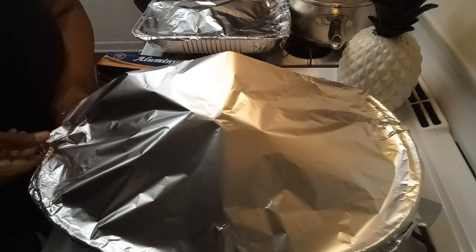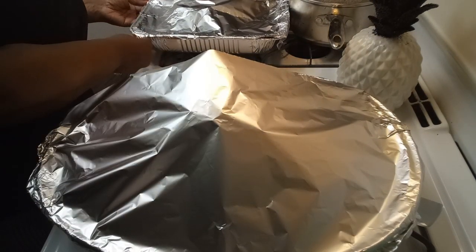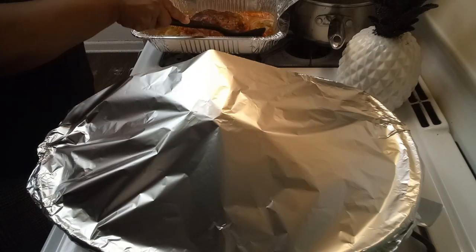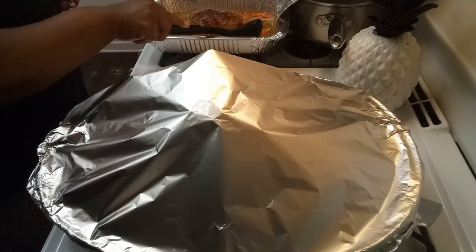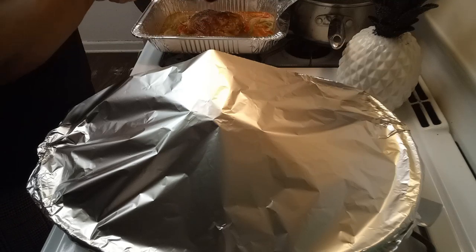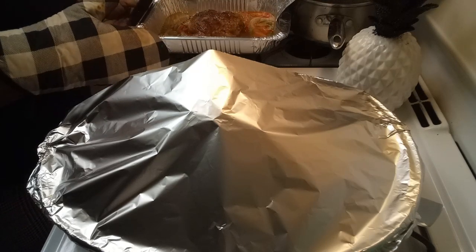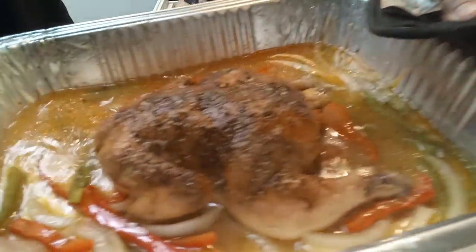This is how I prepare my ham. Let me show you guys my Cornish hen — let me put a little juice on it. You have to keep it moist. I've got bell pepper in here, onion, and jalapeño — y'all know I like it spicy! My daughter wanted the Cornish hen, so I ended up doing a Cornish hen for her.